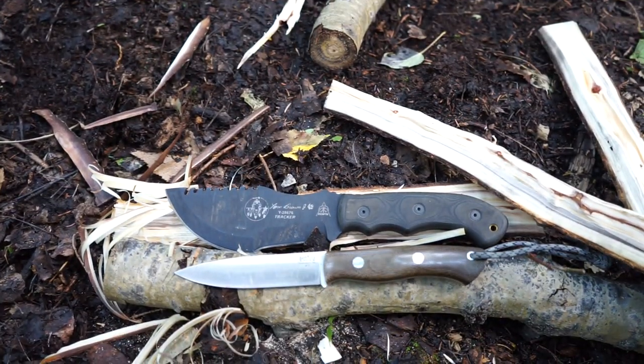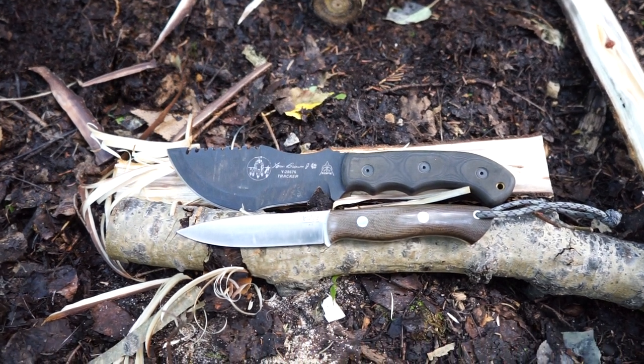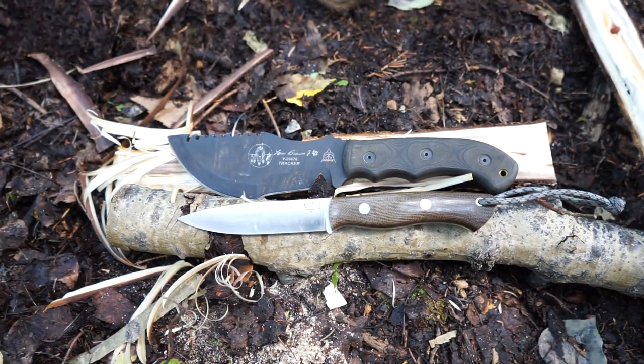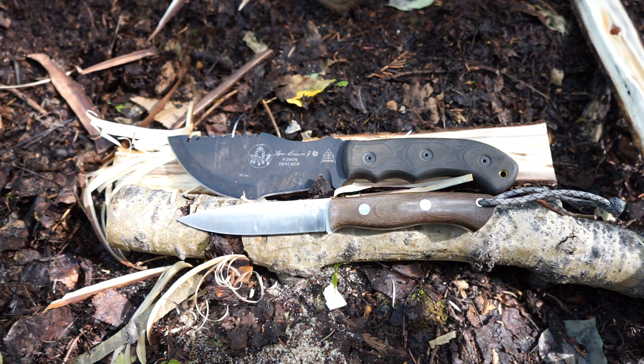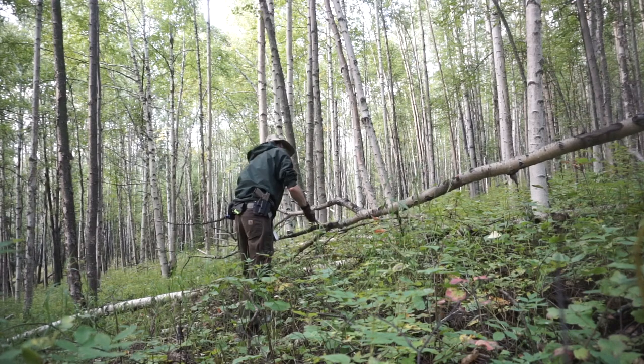Today we're going to be switching it up a little bit and talking about something interesting - the differences between a survival knife and a bushcrafting knife, discussing what to look for and really what both bushcrafting and survival are about, so you can make the right choices whether you want to practice survival or bushcraft.